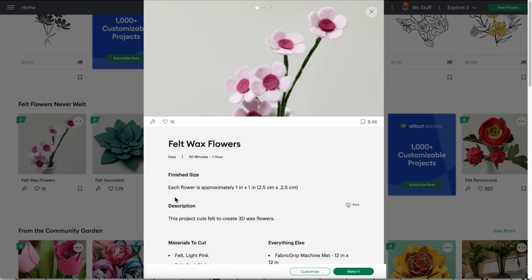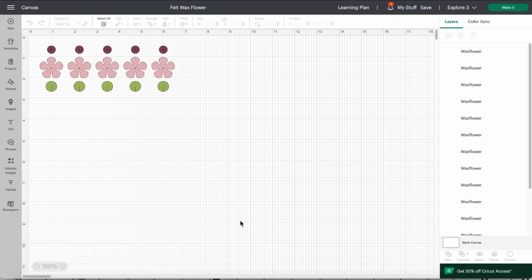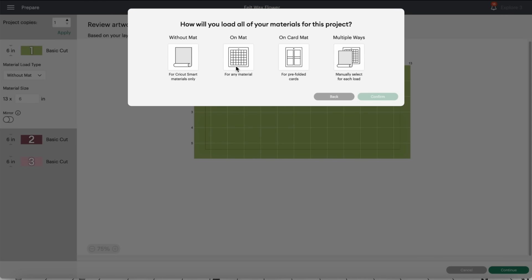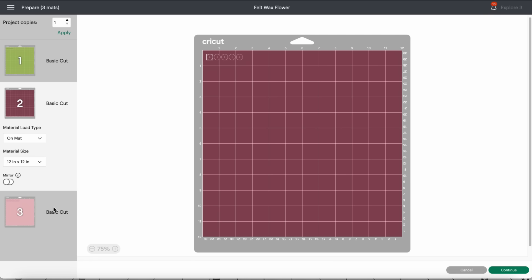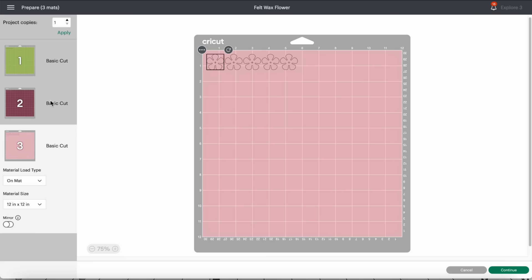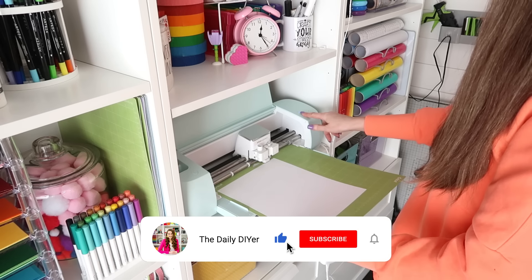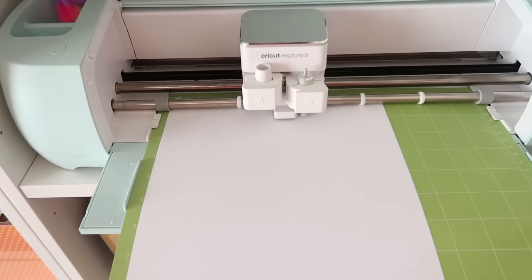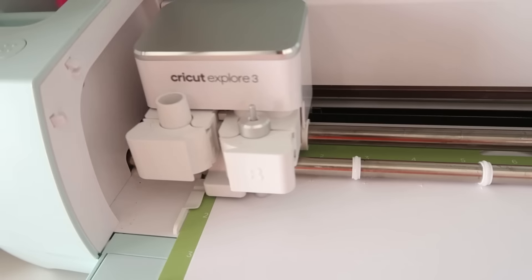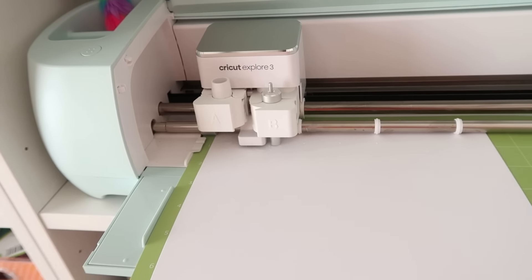I found this really simple and basic flower design called felt wax flowers. Just because it says felt doesn't mean you have to cut them out of felt — it's basically just a design and a project they've provided. However, we're going to cut ours on cardstock. This already came set up for us so we just send it over to the machine, making sure we say we want our cardstock on a mat. This has three different colors but I'm only going to be using two, and we're going to be using white and a really pale yellow. I'm just feeding my mat with cardstock into my Cricut Explorer 3 and letting it do its thing once I've sent it over.